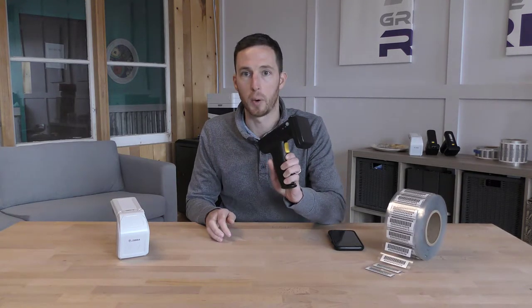Hi everyone, welcome back to our Gray Trunk RFID channel. Today we're going to dive into part two of the complete RFID asset tracking solution. Previously we went over part one of how to choose the best RFID tag. Today in part two we're going to be discussing the Bluetooth RFID readers, specifically the TSL-1128 and the Zebra RFD8500. These two parts are critical in collecting the RFID tag information. Stay tuned as we dive into these two Bluetooth RFID readers.